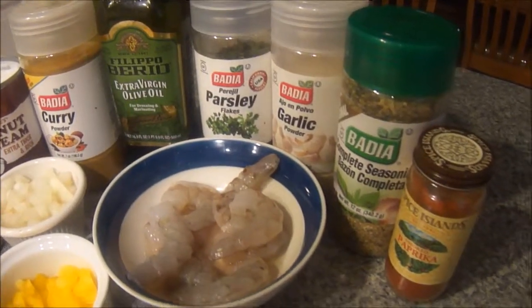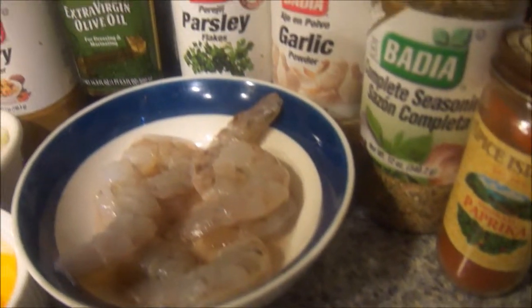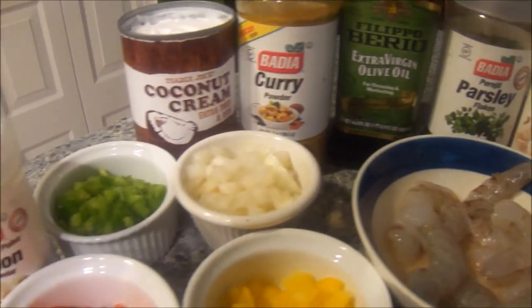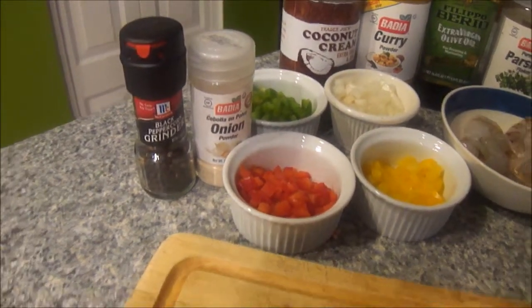Right there you see we have about 16 to 18 raw jumbo peeled shrimp, and you see me showing the garnish which will be some shredded coconut. Now I'm just showing you all of the different ingredients, which will be linked down below in the description box with the full recipe. So let's get started.